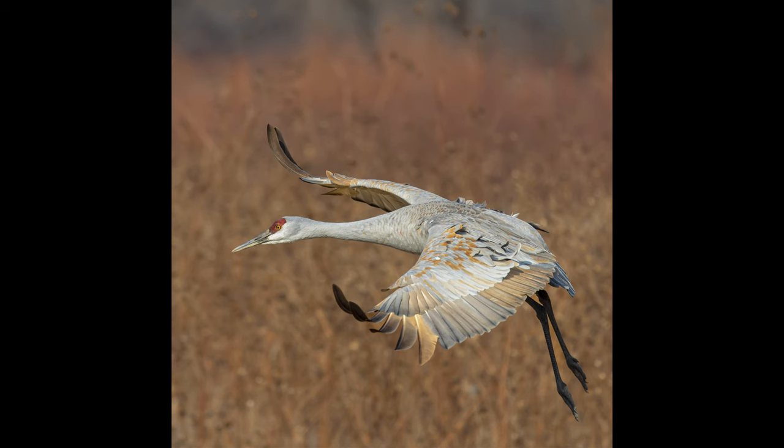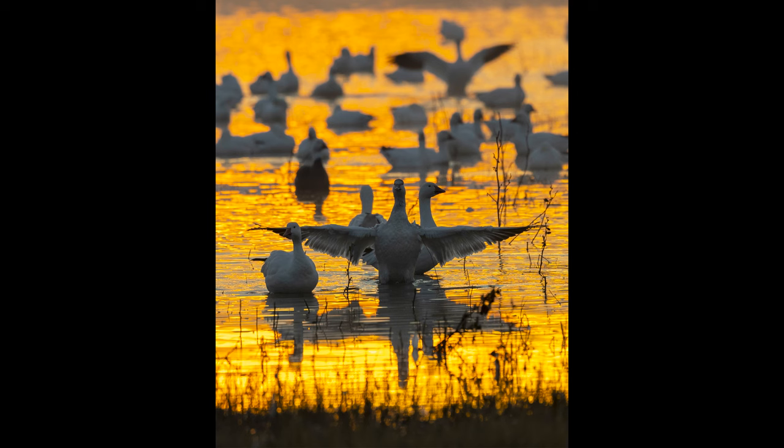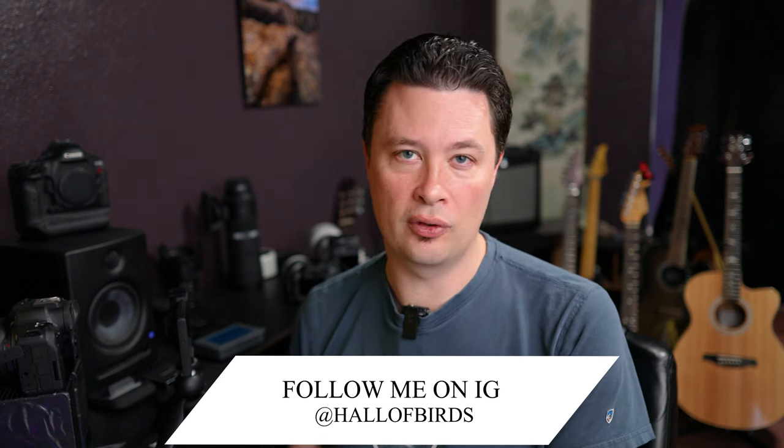A lot of you have been asking about the R6 Mark II since I got it. If you're new to the channel, I've been doing some wildlife with it and I really love it. I've got a full review still in progress covering not just wildlife but the R6 Mark II in general. Today, a lot of you have asked about the wildlife-specific stuff and how I'm setting up my R6 Mark II.